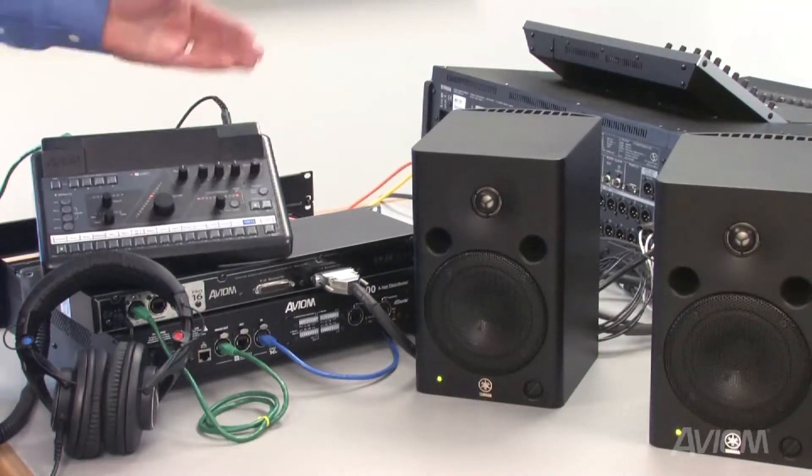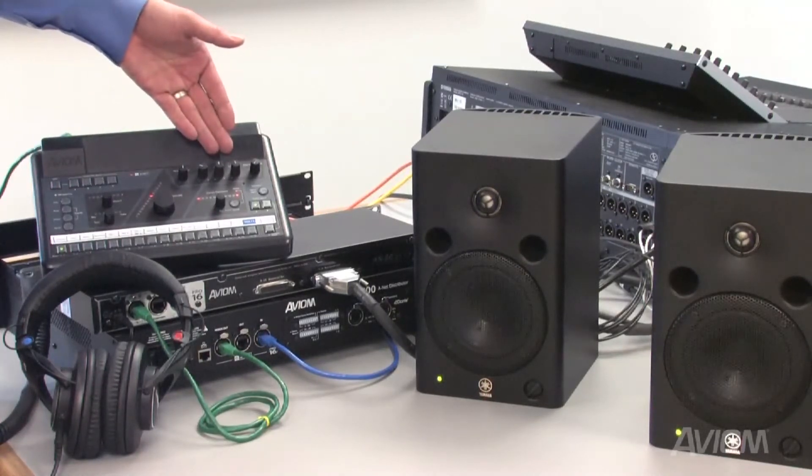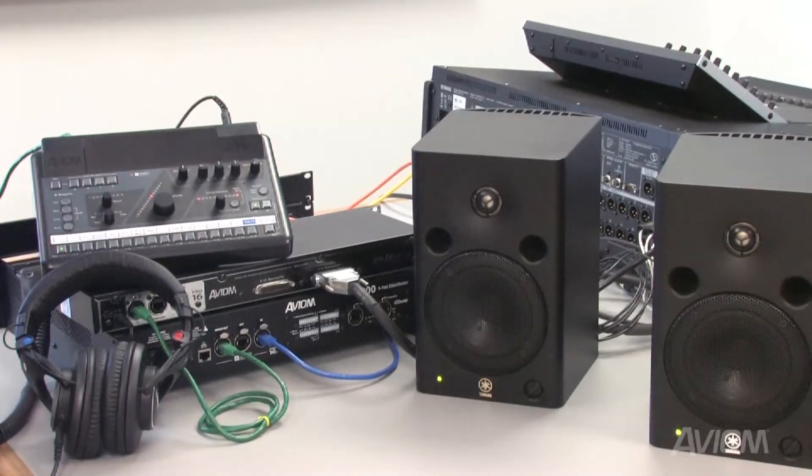While the master volume control does not affect the volume of the mix going to Network MixBack, the master tone controls do still affect Network MixBack. That allows musicians to get the EQ on their mix that they want.